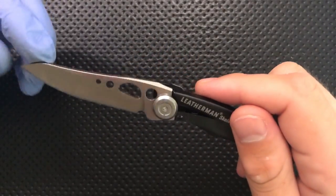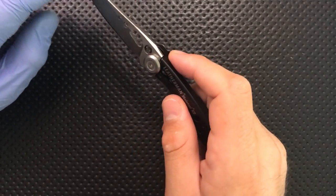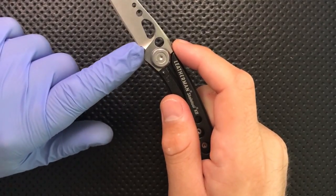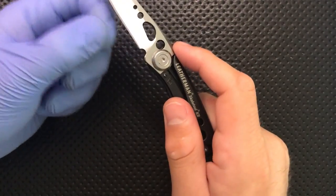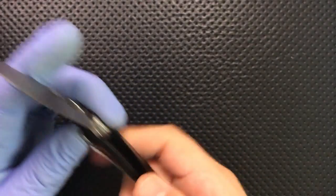The blade shape I actually like. There's some flat area, a little bit of belly up top, a little reverse tanto action going on. And it has a sharpening choil that is actually fully functional — it goes out past the end of the plunge grind. It works. They've done a nice job there.